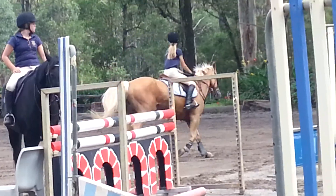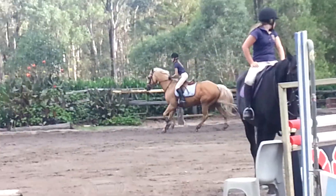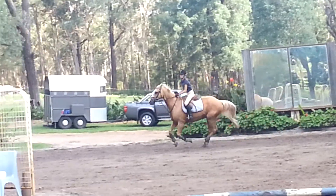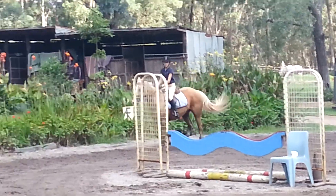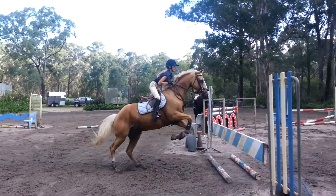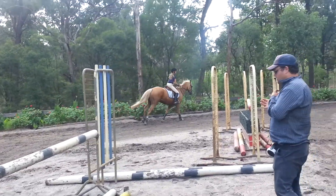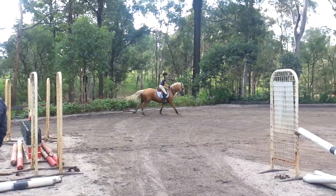Here we have Matty, riding Jerry. Make sure you've got your canter, but this first one isn't a chasing one — they're never chasing, it's a together one. He was just a little bit sticky, he didn't quite get going to start with. That's alright, keep your leg on at this next one.